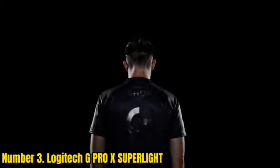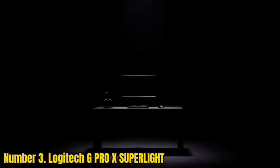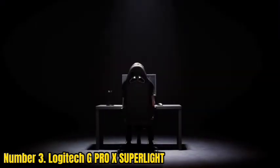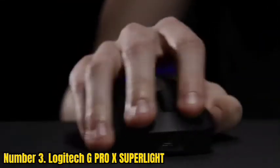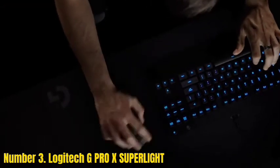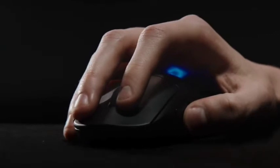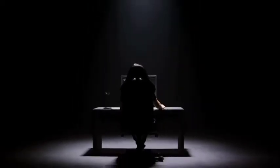Number 3: Logitech G Pro X Super Elite. If you prefer a wireless option, the Logitech G Pro X Super Elite is the best wireless ultralight mouse for claw grip we've tested. It connects wirelessly with its USB receiver and has a solid plastic outer shell that feels very sturdy. Weighing in at 59 grams, it's exceptionally lightweight, and despite not relying on a honeycomb design, its symmetrical shape is well-suited for all hand sizes. Performance-wise, it has excellent click latency, CPI adjustable in increments of 50 within a very wide range, and exceptional stock feet that glide very smoothly.